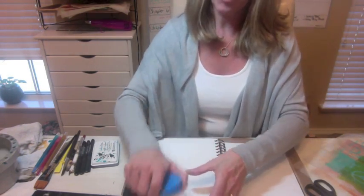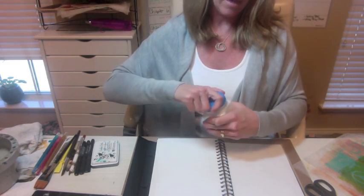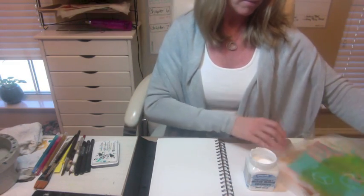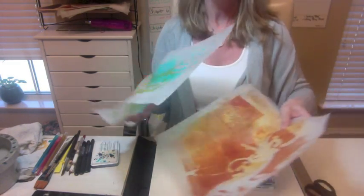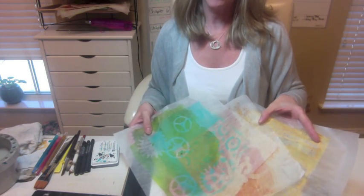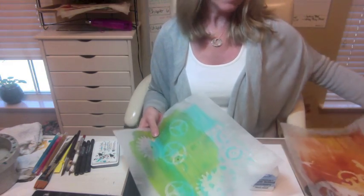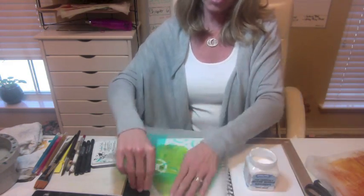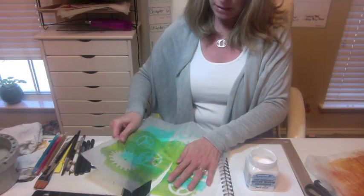You can use any type of journal that you like — any substrate will work well with this technique. We're going to simply be building up a little bit of collage layers, and what I'm using for my collage material is deli wrap paper that I've printed on my jelly plate with acrylic paints. You can use any type of scrapbooking paper — the thinner the better, in my opinion.